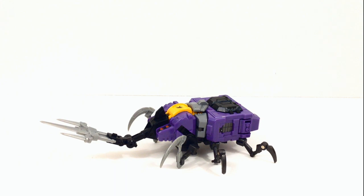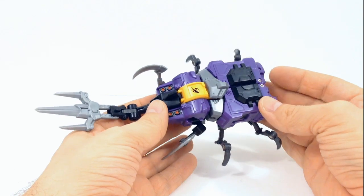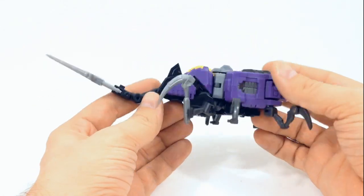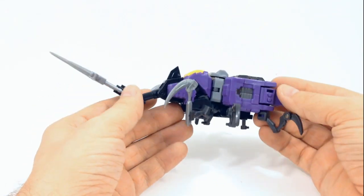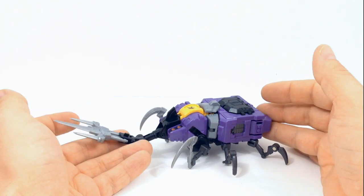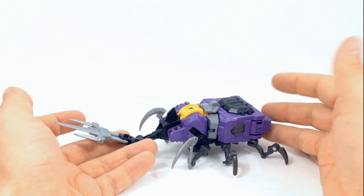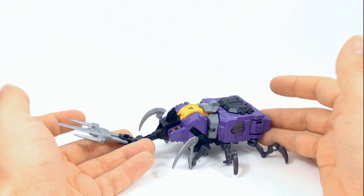Let's go ahead and take a look at him in his beetle mode, looking at the top and the bottom. A problem I've seen with this guy is that, like Thundershred, he can stand on his own legs under his own weight.